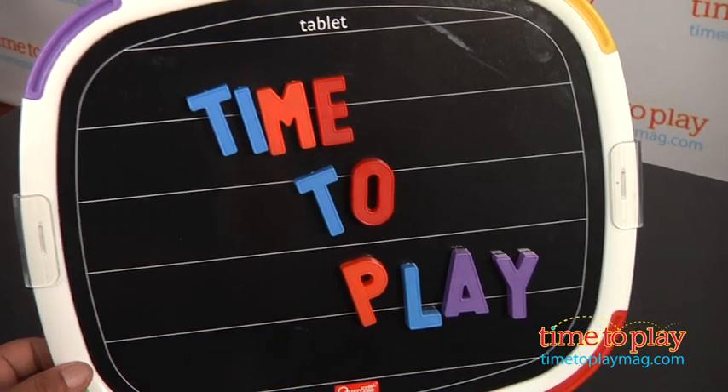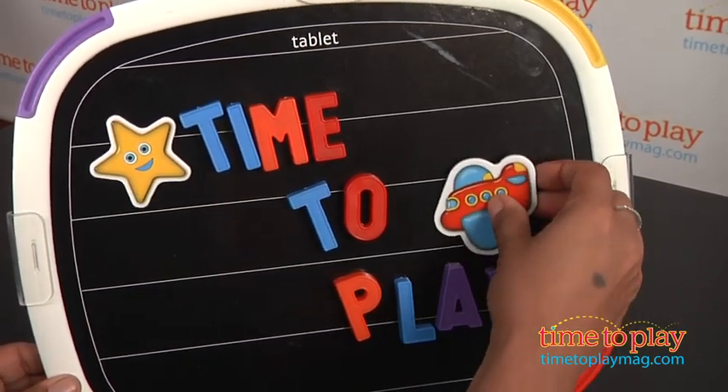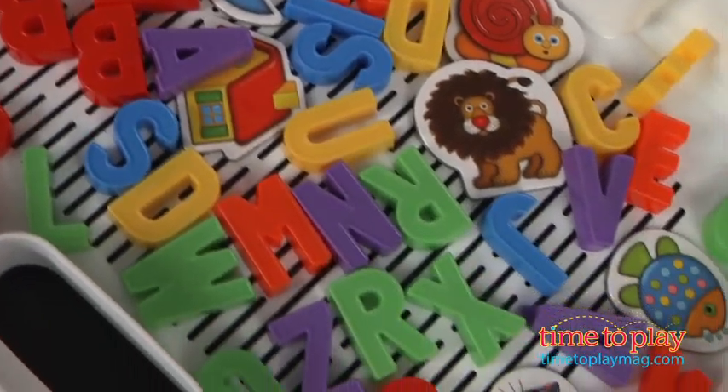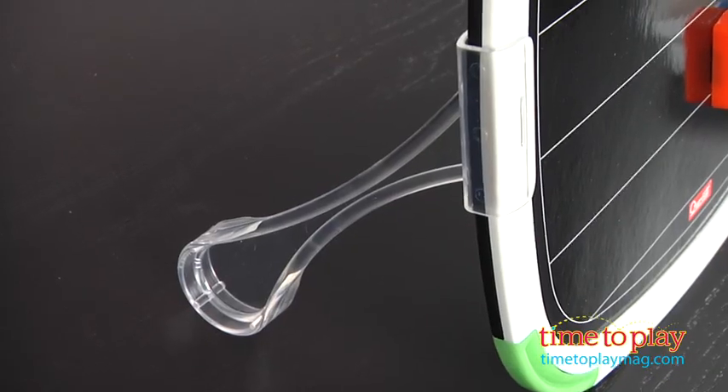This tablet comes with 66 pieces, which include the entire alphabet, 12 magnet stickers, one dry erase marker and eraser, the tablet, and two rods that help keep the tablet upright.